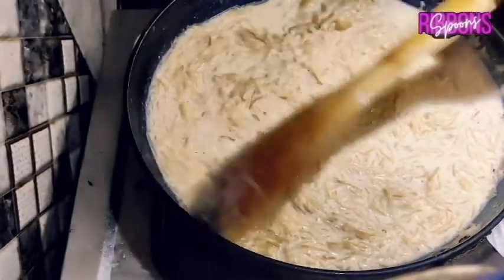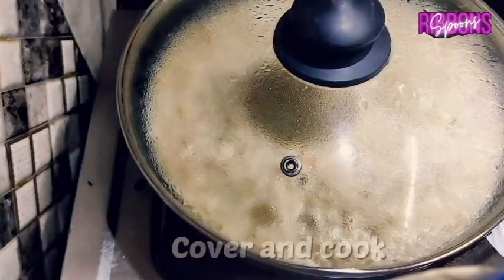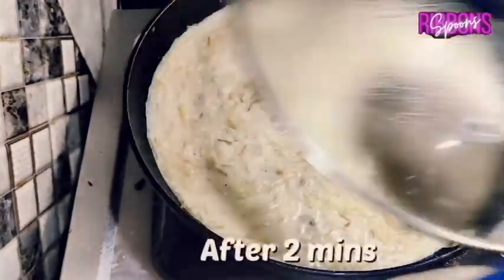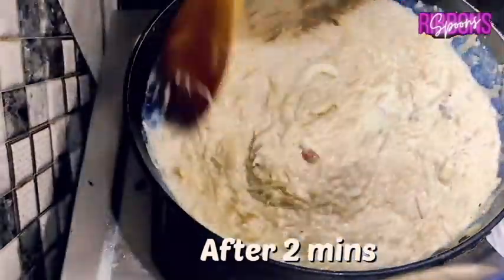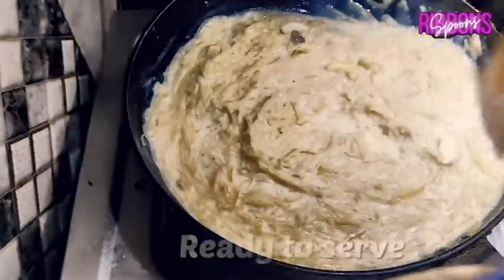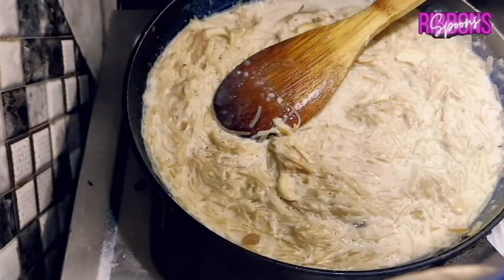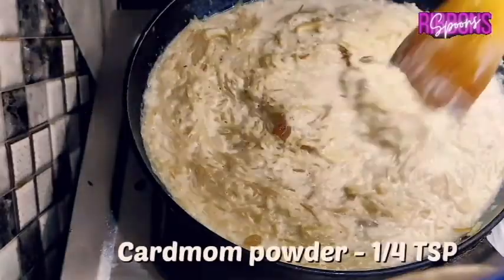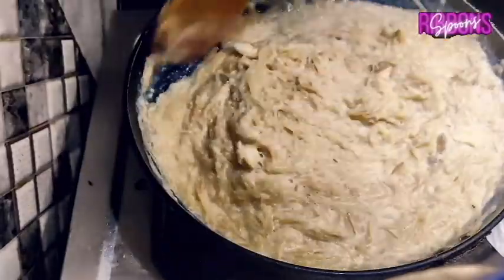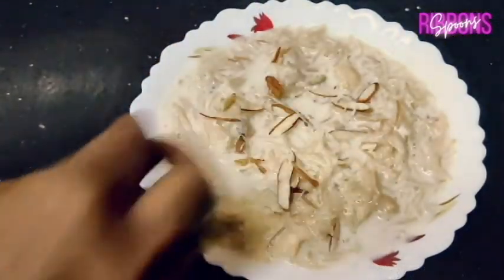Cover and cook for 2 more minutes. Add 1/4 teaspoon of cardamom powder and your healthy, tasty apple Samaya is ready to serve. Garnish with some almonds or pistachios of your choice.